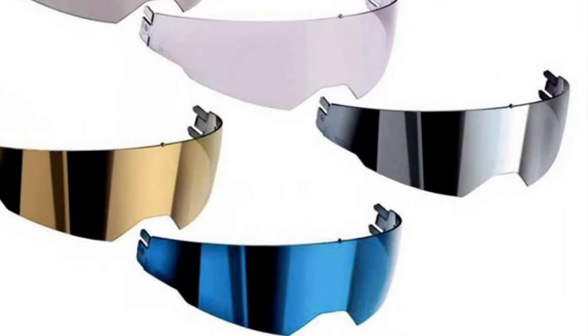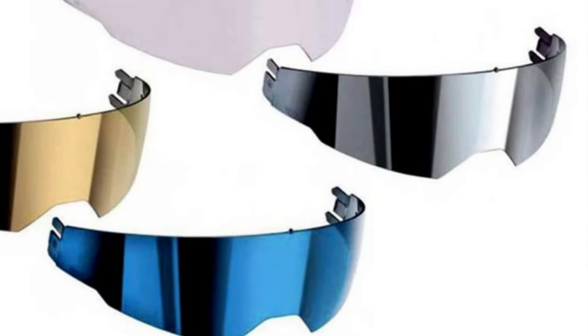Also, for a five to six hundred dollar motorcycle helmet, you'd think there'd be an internal drop-down sun visor — but there's not.